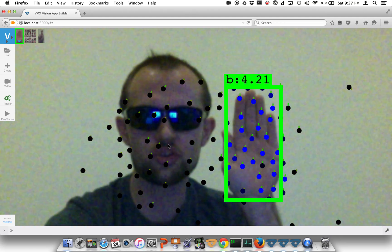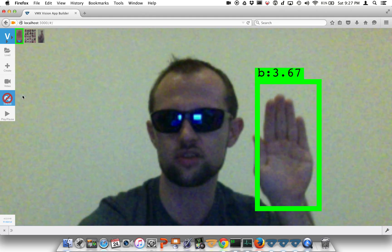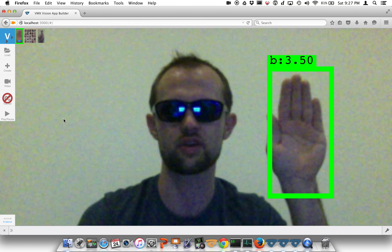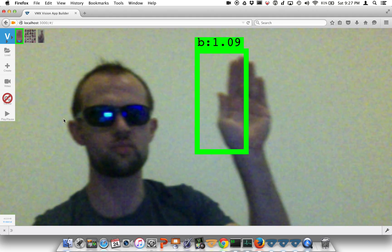Now, to show you what happens when we disable the tracker, we're going to hit the tracker button here until we have a little red cross. This is showing just the detection running on the hand. Notice the detector is actually much slower than the interpolated track.